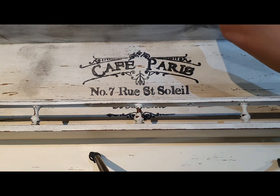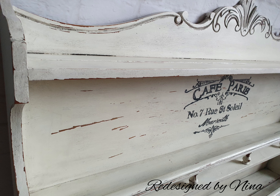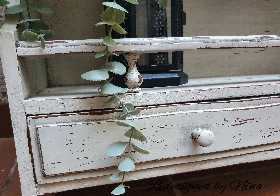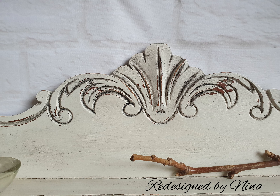And now the before and after — what do you guys think? I absolutely love how it turned out. Thank you very much for watching and I hope to see you in the next episode. Bye bye!